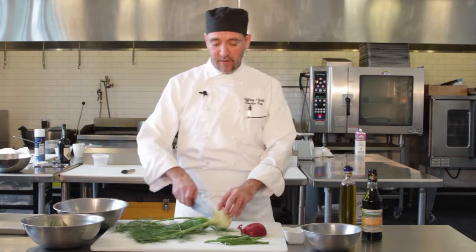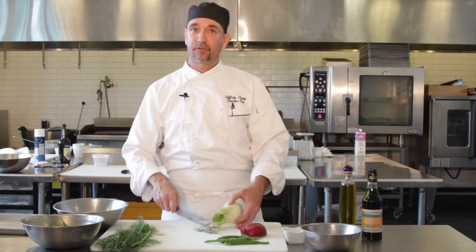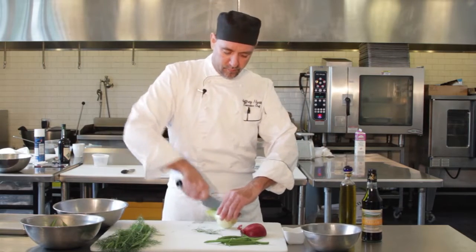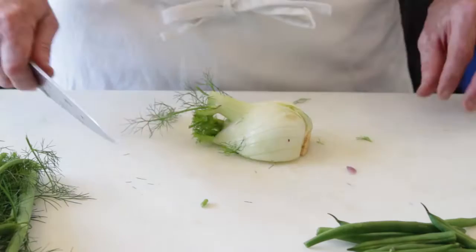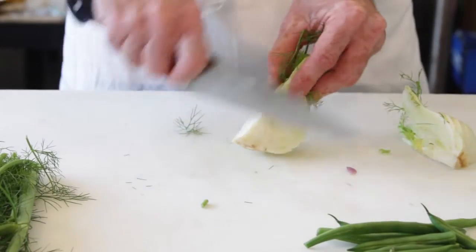Take the fennel — the easiest way to clean it up is just go ahead and cut the tops off. You can save those for some garnish later, or they're great in soups. Go ahead and just split it down, quarter it, and then just take the core out of the center.